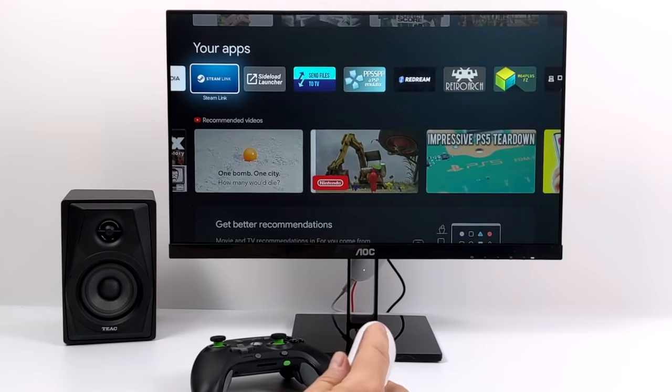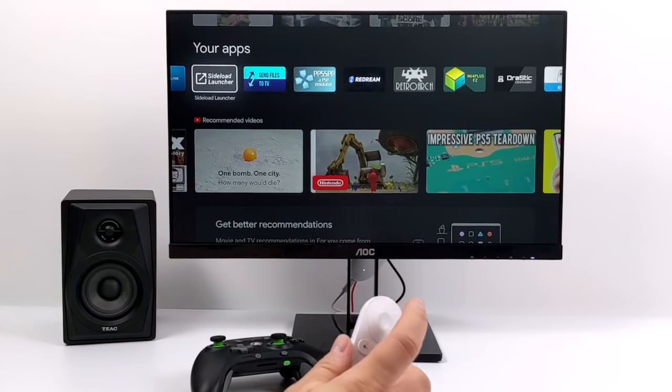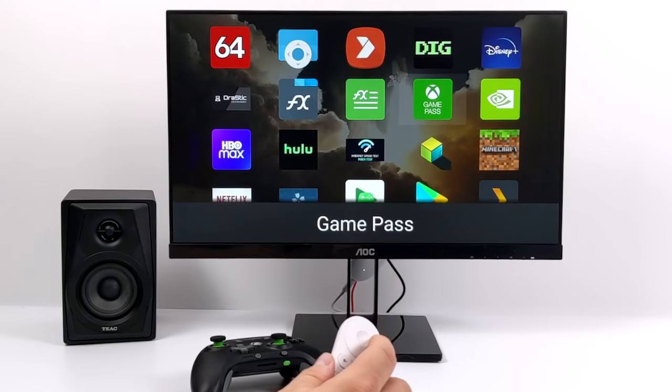I've done a video on emulation, I've done a full review video, and since then I've had a lot of my viewers asking about cloud gaming and in-home PC game streaming with apps like Stadia, GeForce Now, xCloud, and even Steam Link. So I figured I'd go ahead and test it out.